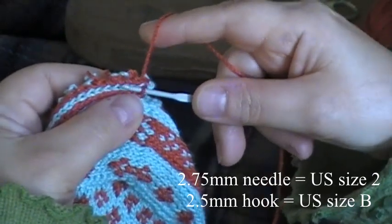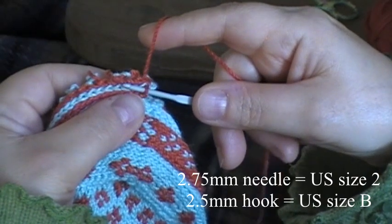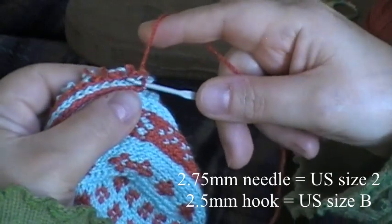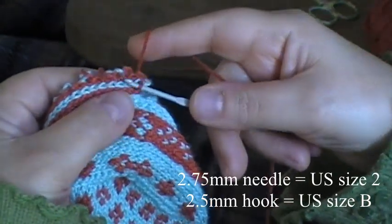I've forgotten what that is in US sizing — is that US size 2 or US size 1? I don't know US hook sizes off the top of my head either.